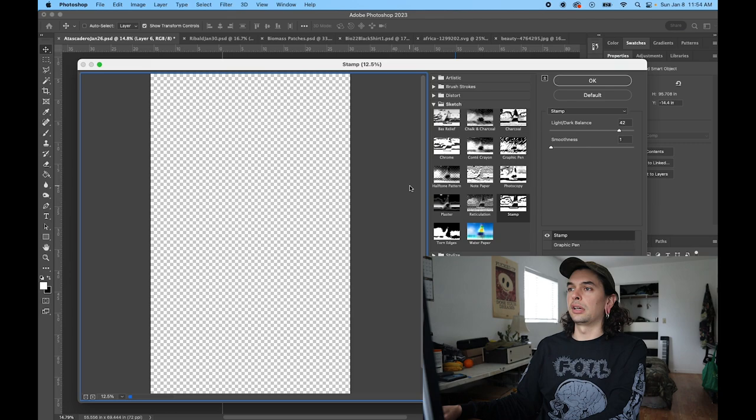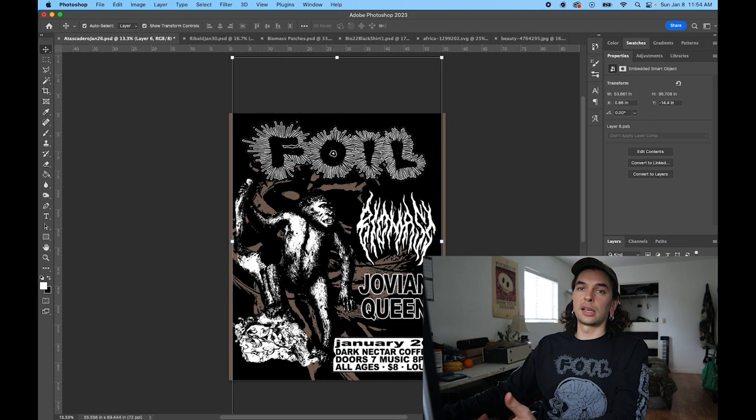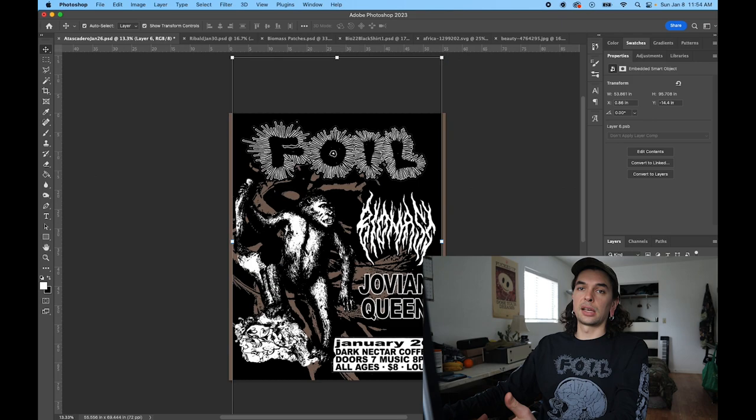The stamp filter will give you that old school photocopy, grungy look that all the kids are just eating up these days. Right here, I didn't like how the image was balanced between the light and dark at first — the background image.